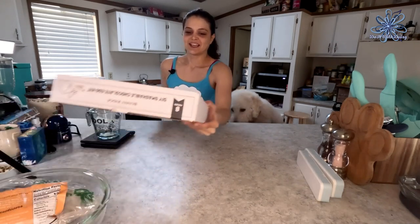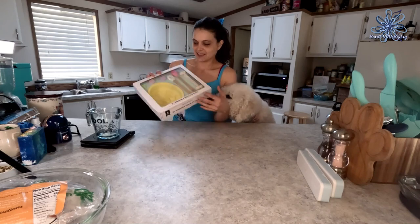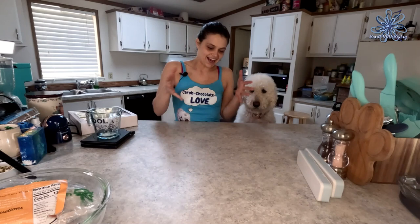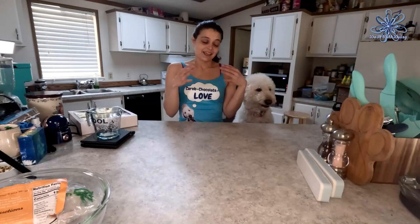Hey y'all, I am so stoked because today we are going to make a dog-safe chocolate egg — a DIY smashable chocolate egg kit with some dog-safe chocolate. Traditional chocolate marketed in stores is made from the cacao bean, which is toxic to dogs — deadly toxic. It contains a substance called theobromine that can stop their heart, so no store-bought chocolate for dogs.